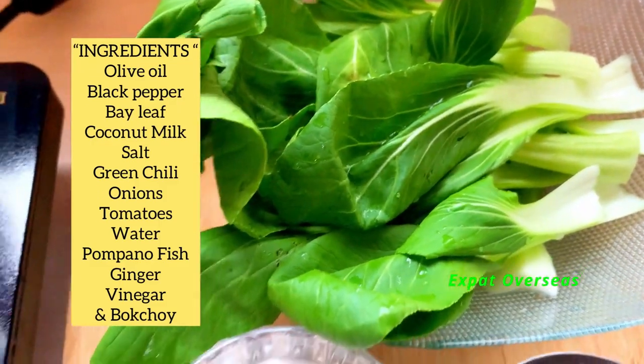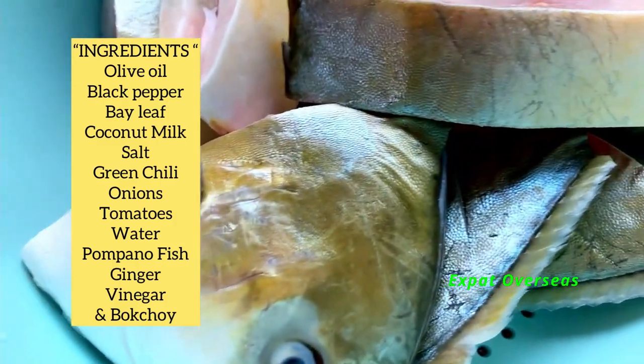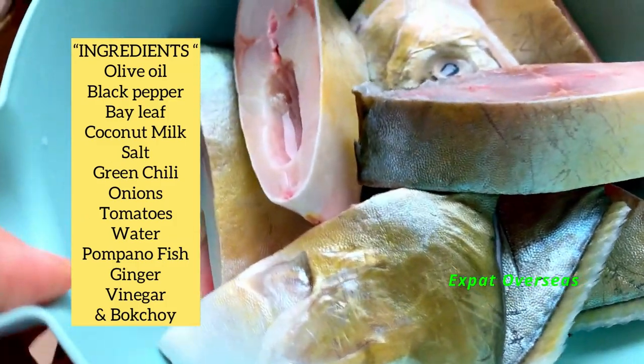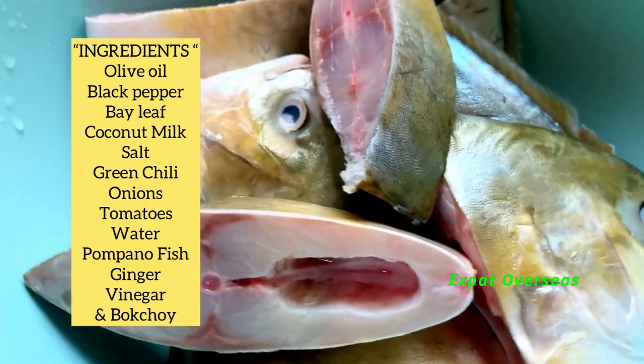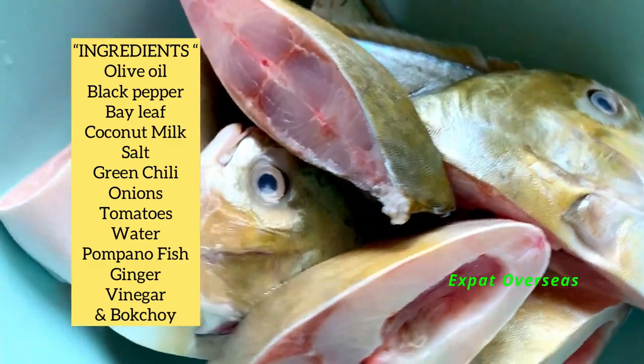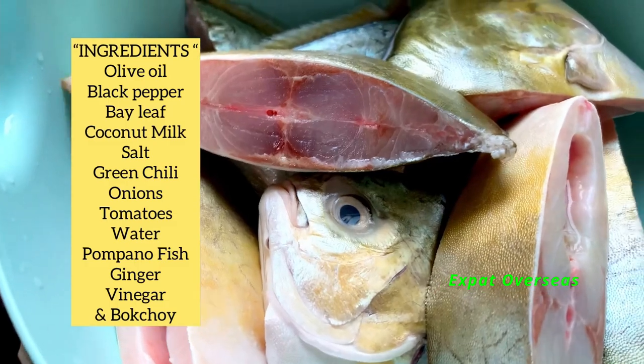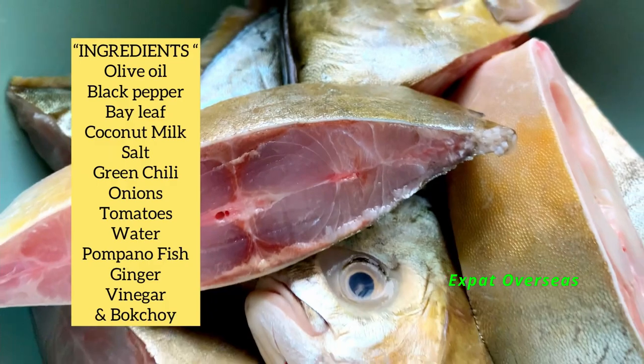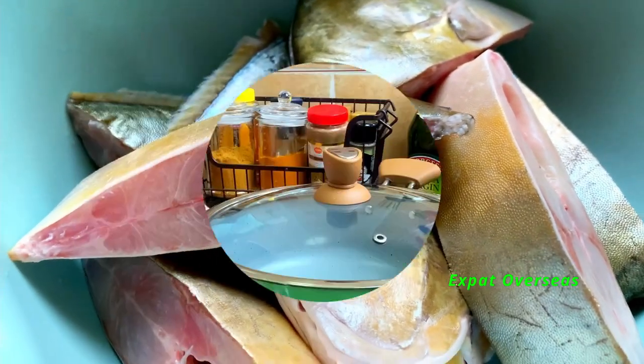Meron tayong bok choy, and then of course ang ating main ingredient is ang ating pompano fish. Nalinis ko na ang ating pompano fish, at na-cut ko na rin siya. Na-dry out ko na lang siya. So let's start cooking, guys.